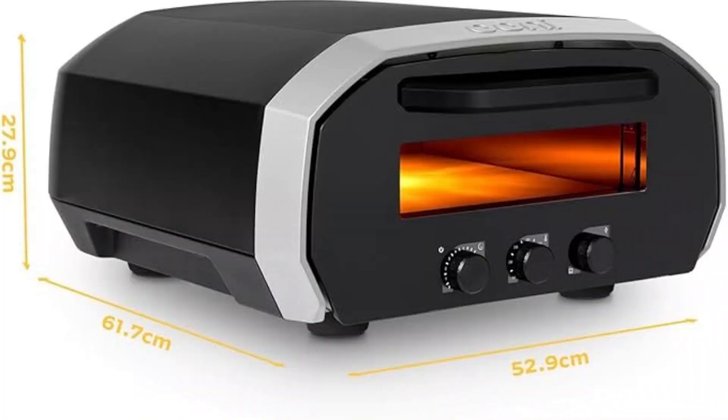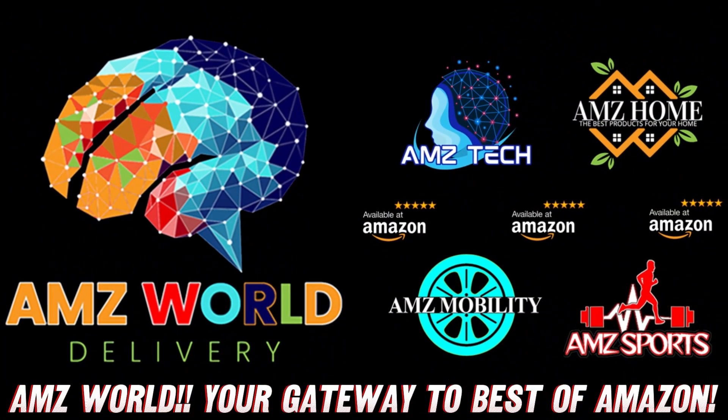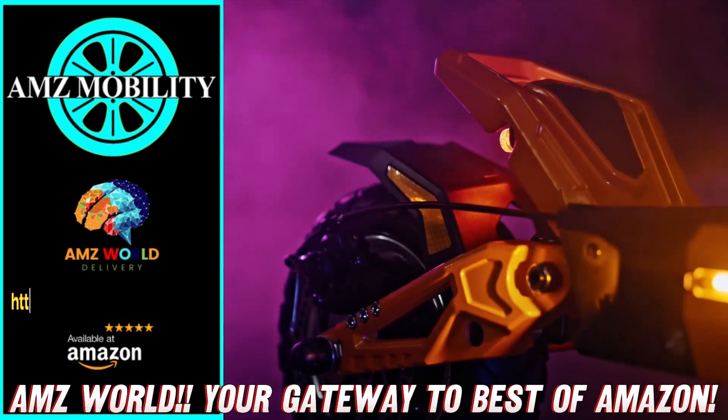We love you all. See you in the next video. Welcome to AMZ World — we're your gateway to the best of Amazon.